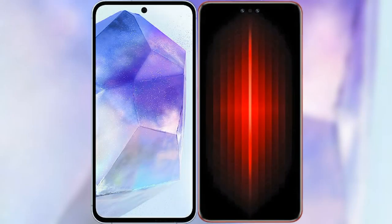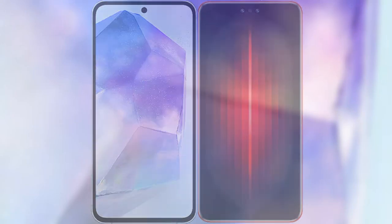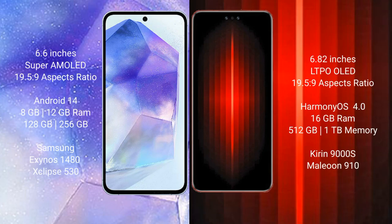I will compare the new Samsung Galaxy A55 with the Huawei Mate 60RS Ultimate. The Samsung Galaxy A55 comes with a 6.6-inch Super AMOLED display, while the Huawei Mate 60RS Ultimate features a 6.82-inch LTPO OLED display.